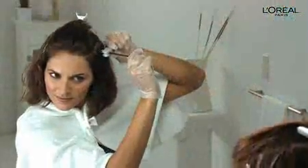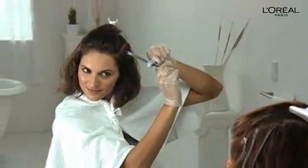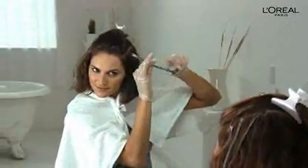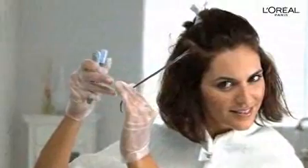Look how easily Catherine glides it through her hair. Just don't squeeze too tightly, or you may wipe off the product instead of applying it. You should apply enough product to see a ribbon of blue bleach covering the entire strand.